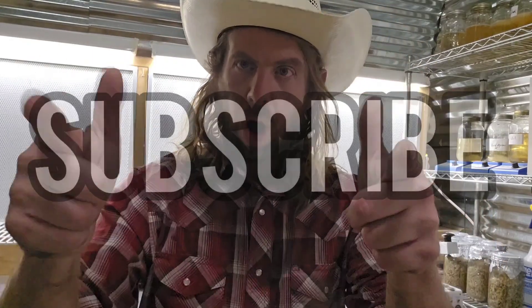If you found this video helpful and informative, please drop it a like, subscribe to the channel if you haven't already — and I'll catch you guys on the next one.